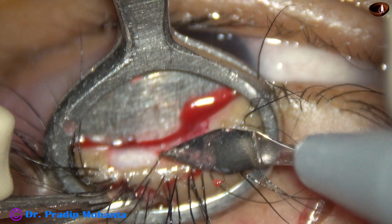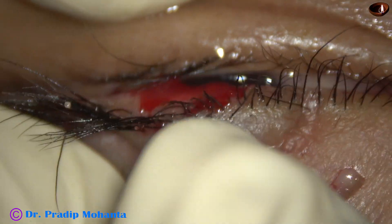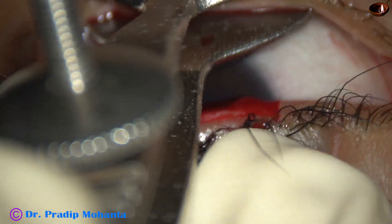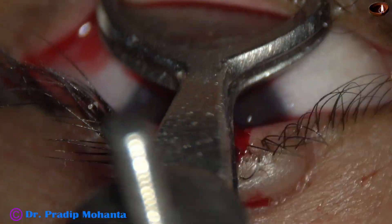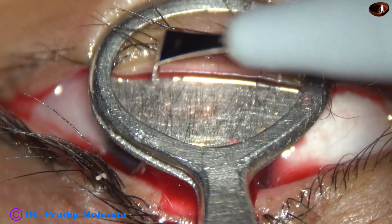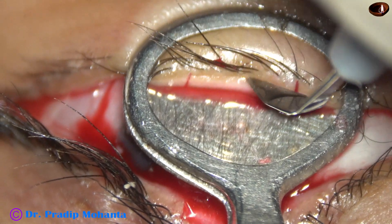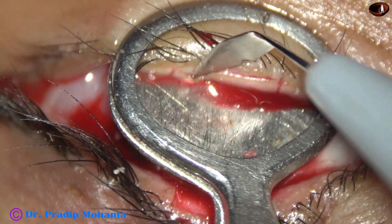Now the collagen forceps is removed and we decide where to place it. Exactly opposite, we place the collagen forceps — the solid side goes under the eyelid and the open side is above the eyelid — and we take guidance of the cut area in the upper lid and just cut the tissue.